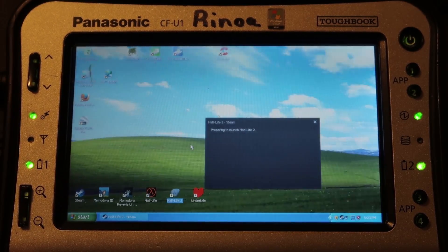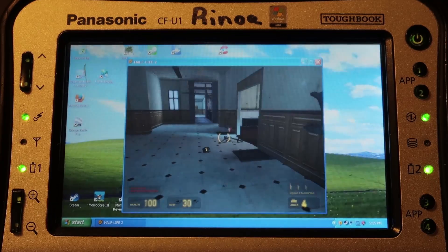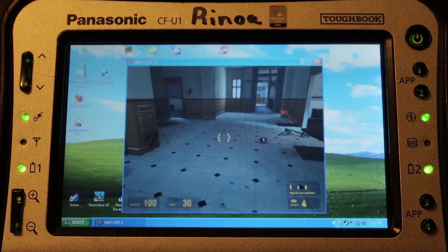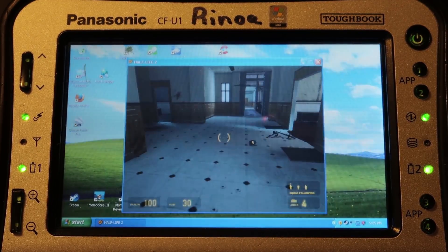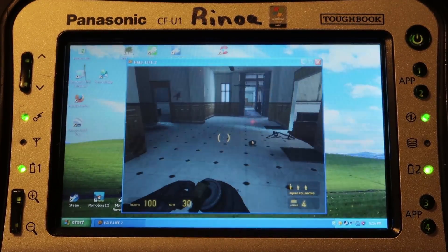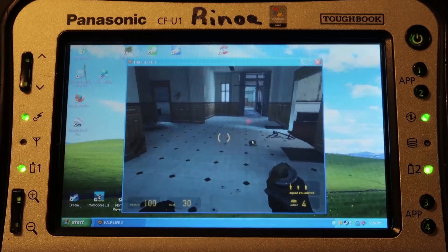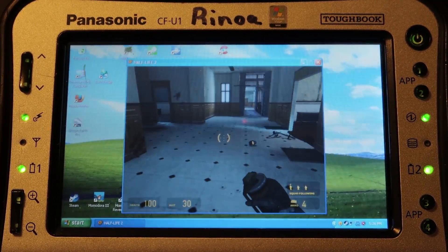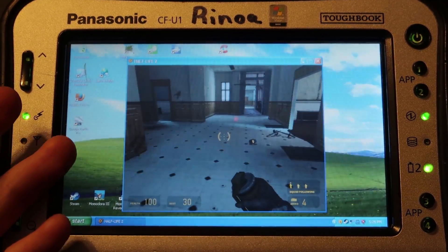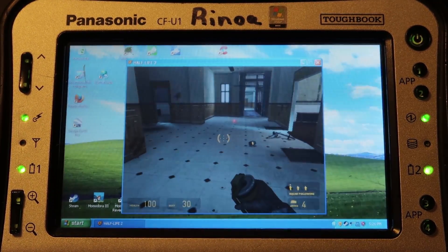Half-Life 2 kind of works — it has some issues with frame rate, but oh well. Before I had it at about three or four frames per second. If I could get it to render in software mode it would probably be fine, but it's relying on the crappy graphics card and only using like 10% of the CPU while the graphics card is just holding it back. Unfortunately all the startup options just aren't working. I spent about two hours trying to get Half-Life 2 to work and it just didn't.